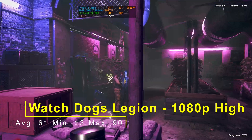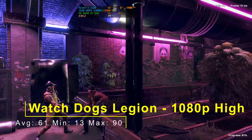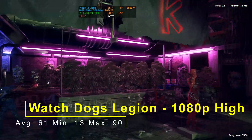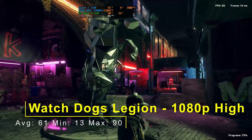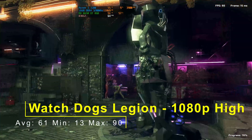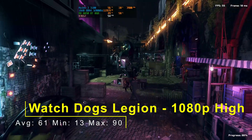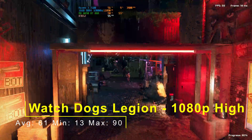So Watch Dogs Legion at 1080p high: an average of 61fps, a minimum of 13, and a maximum of 90. I think that low minimum was due to how I set it up, as it was one of the first games I tested — so that 13 minimum might not be accurate. I'll go back and cover these benchmarks in more detail in a follow-up video. There will be quite a lot of follow-up videos on this card, so please subscribe to see those.